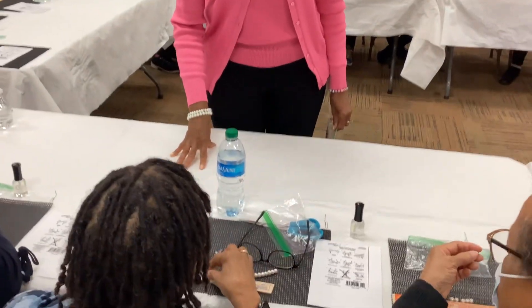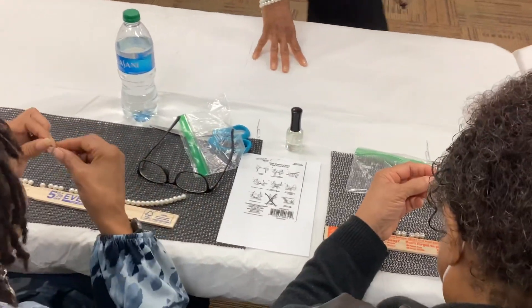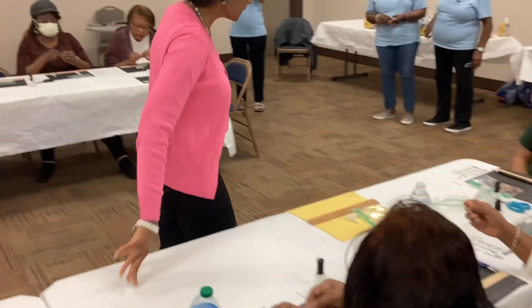How are we coming along? Oh, look at you! That's about done! This side over here is going quickly! You're done! Wow!